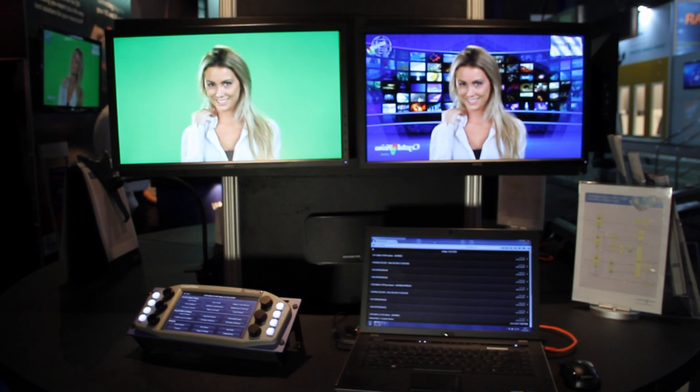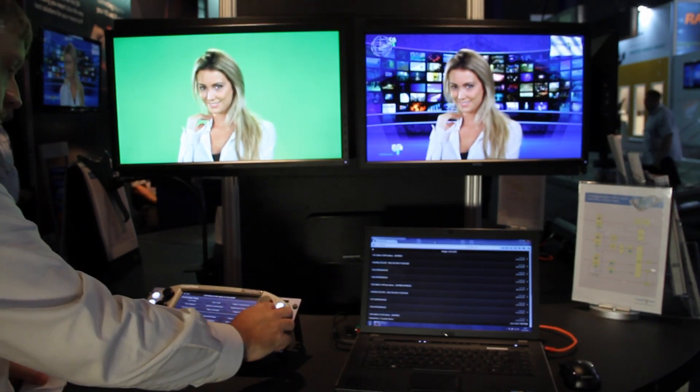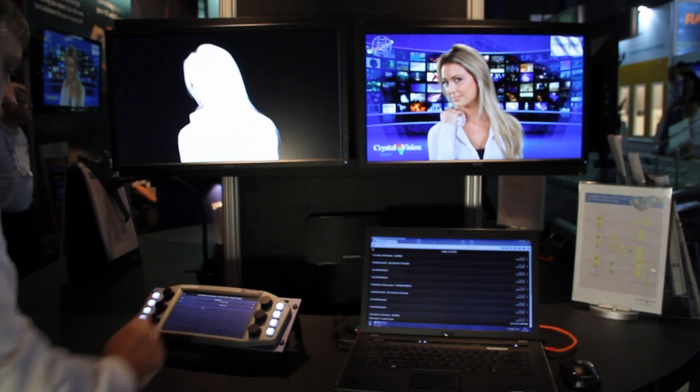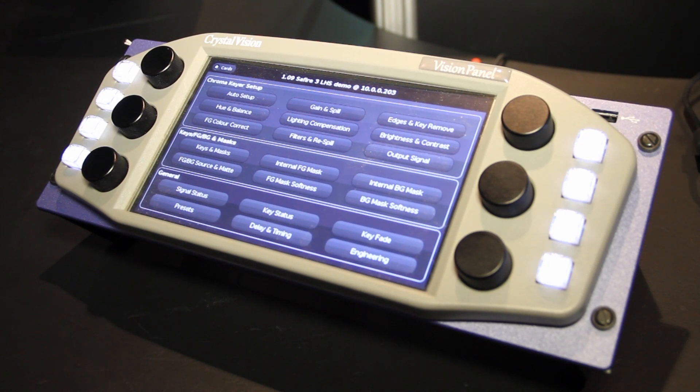Sapphire 3 is a real-time chroma keyer that supports 31 video standards. Clean, beautiful keys can be achieved utilizing our sophisticated algorithm to derive the final composite key. Sapphire 3 tempers that complexity with a very user-friendly and intuitive setup and fine-tuned control set.